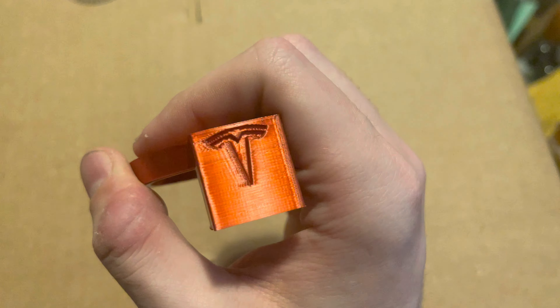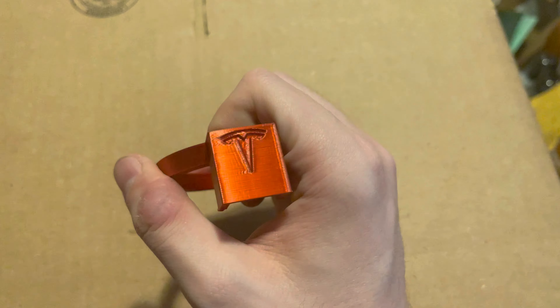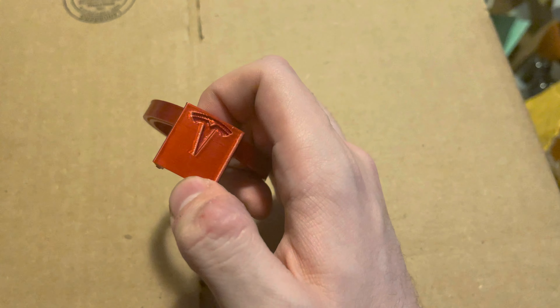This is a 3D printed thing and the quality of this Tesla logo is not great. I bought some white fingernail polish — I'm going to try to fill it in and see what it looks like afterward. We'll try that later. But I felt like a charge port lock was definitely a need.